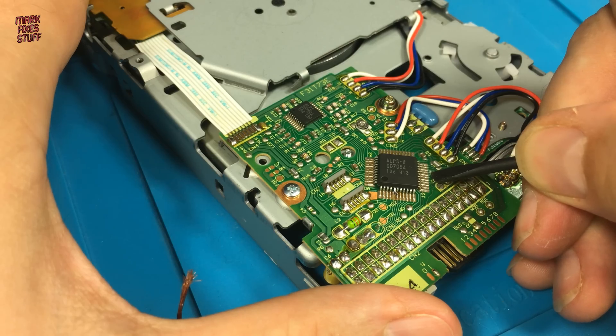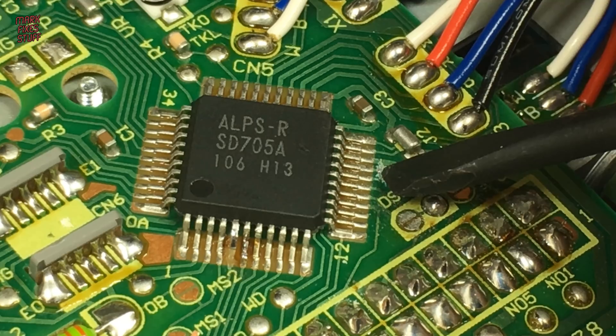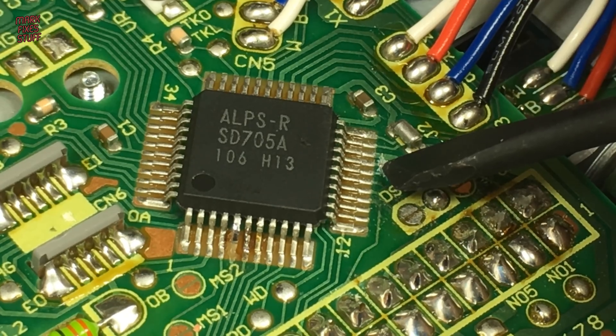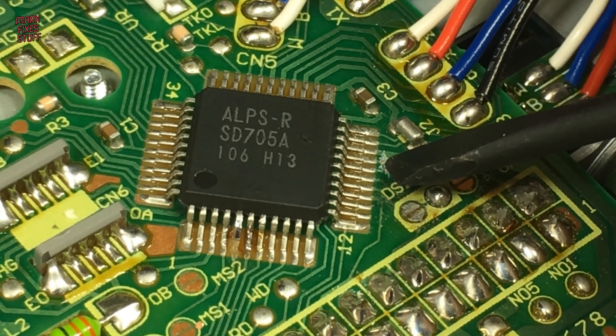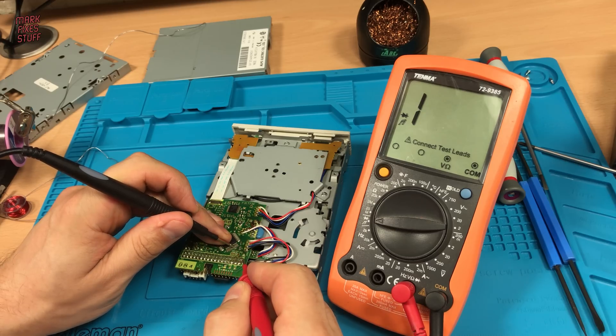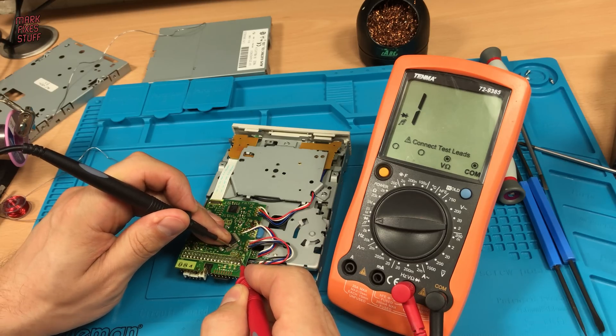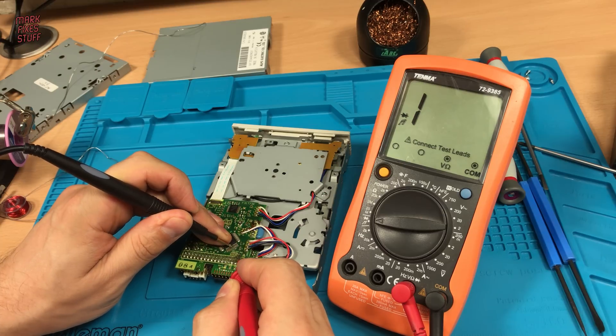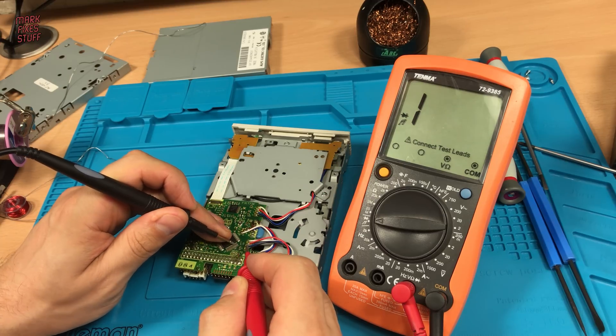Next the track from pin 19 of the chip down to pin 2 of the drive connector needs to be severed. Just checking there's no longer any continuity between the two points, and whilst we're there just checking I haven't accidentally severed any other tracks. But I'm happy with that.